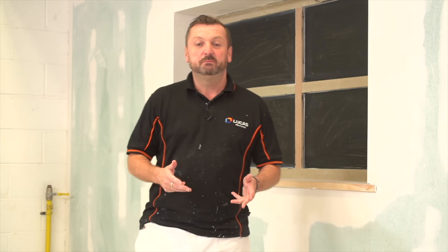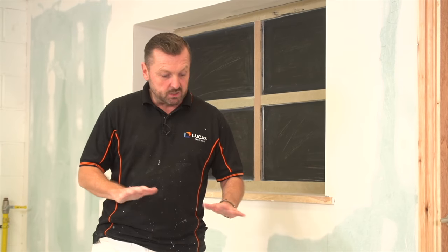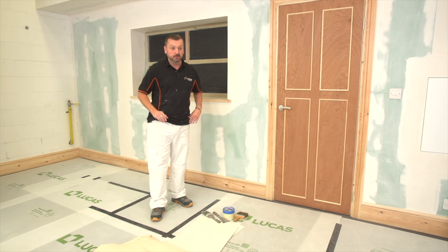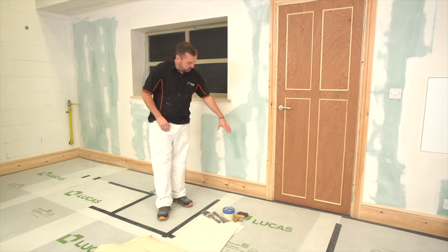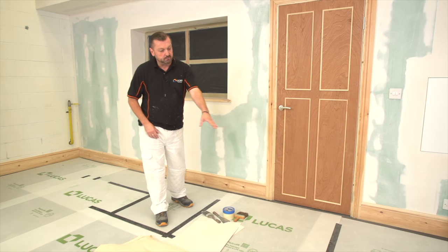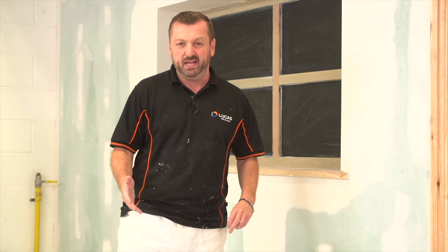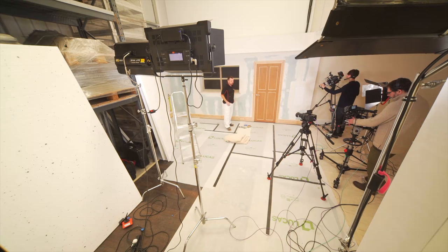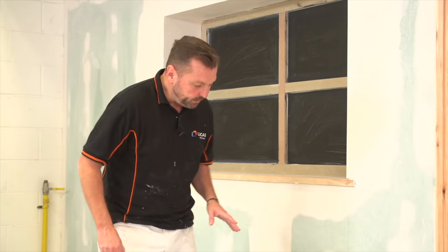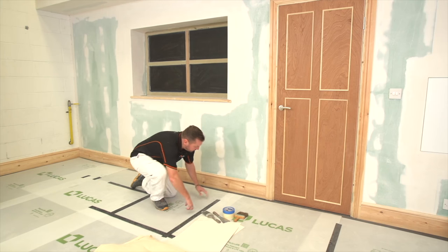Hi, I'm Barry. Before we start any decorating project, we must protect our surfaces. We've got a few products here which will help you along the way. This is a hardwood floor that we're working on, and we've protected it with some corex. We use this on a lot of our jobs - it protects the surface from heavy impact but also creates a professional image.